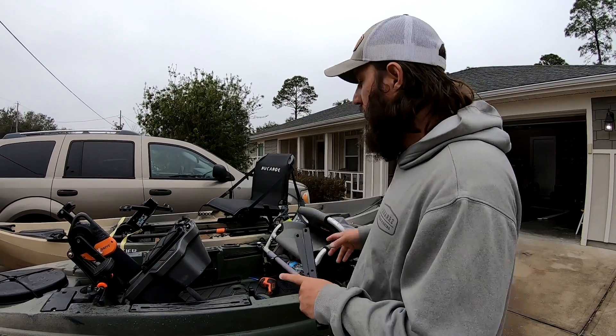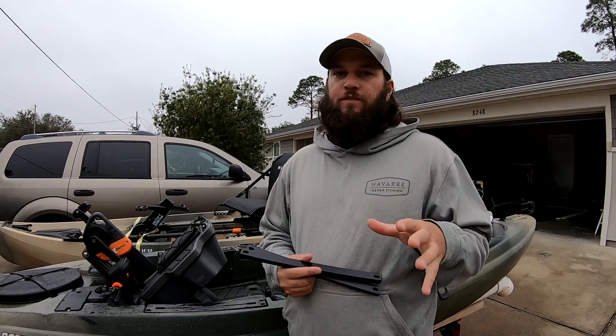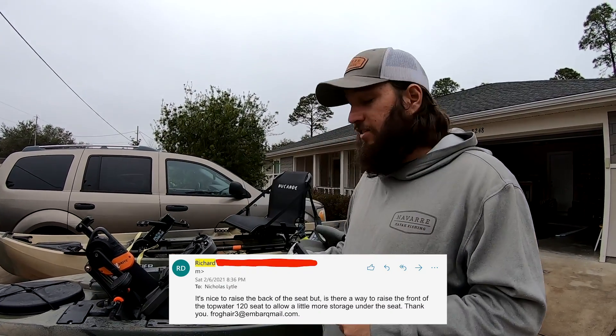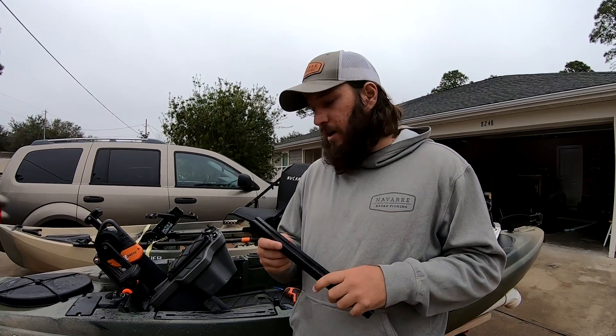I'm Nick, out in the driveway with kayaks today on a beautiful gloomy day here in northwest Florida. We're going to install front risers on this kayak. Back in early February, a guy named Richard reached out and emailed me about front risers — he has a Top Water and wanted to raise the front of the seat to help him stand up a little bit better. So we made these little things on the CNC machine real quick, about a day or two, sent them out to him. I wanted to make sure he received them and didn't have any issues before I told you guys they existed.